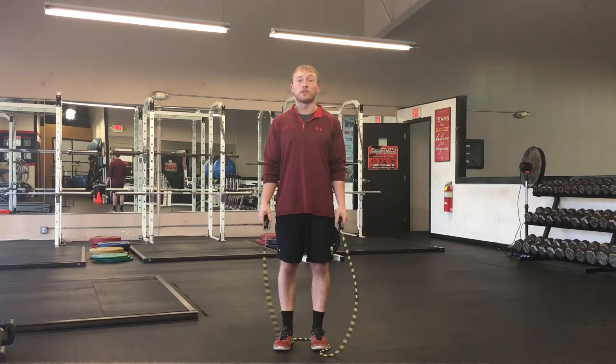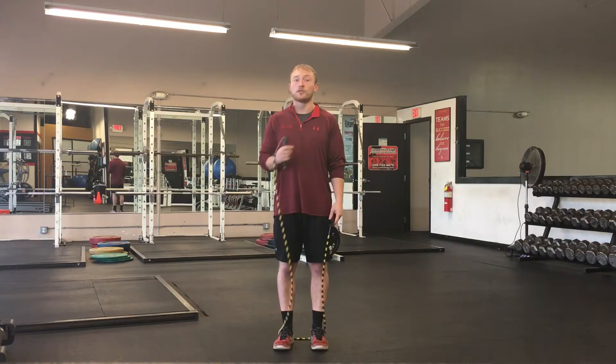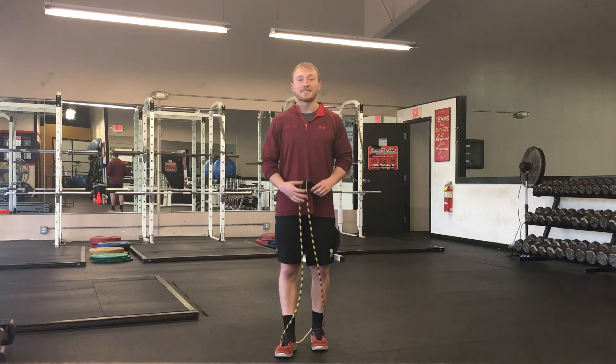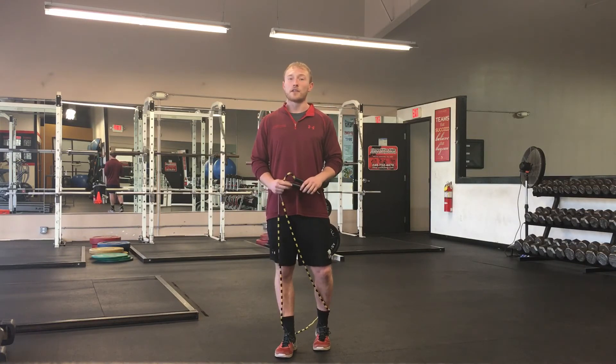Just your natural resting position with your arms down, making sure your shoulders are away from your ears, and then just turn your palms out, and you're ready to start practicing. Make sure you guys tune in next week for another technique video.